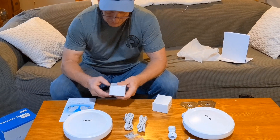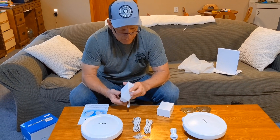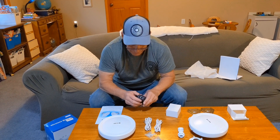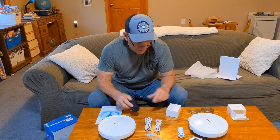Let's see what else is in these — I think these should be the power over ethernet. Yep, that's exactly what those are. POE — so you do have power over ethernet. That's how these get powered up, through the ethernet cable.